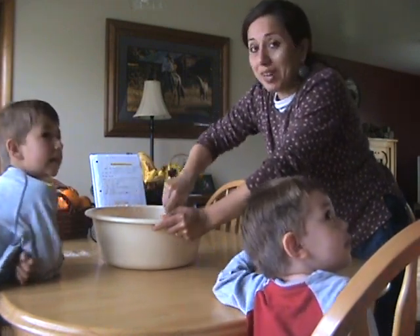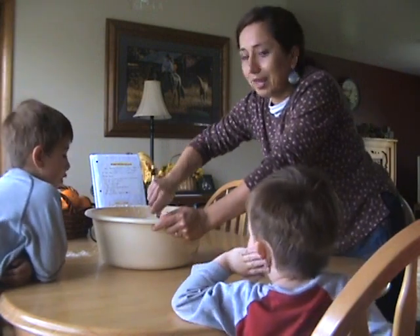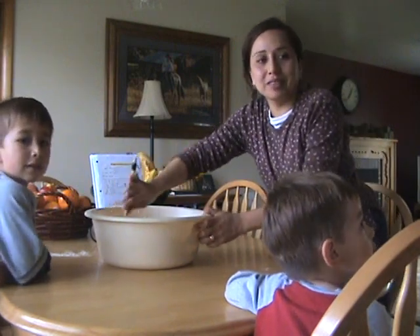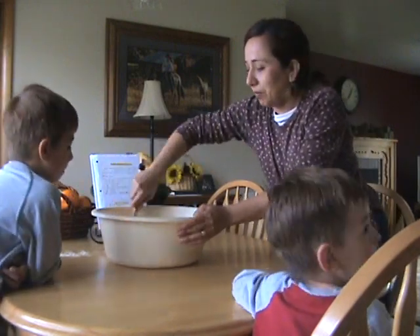My mother-in-law doesn't speak any Spanish — she only speaks English. I was like, where did it go? I lost it. Come on, mom. You speak Spanish, right, mom? Oh yeah!